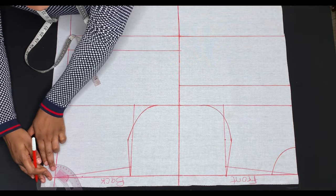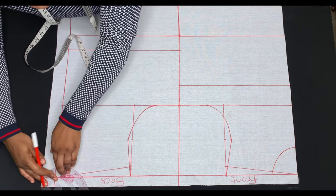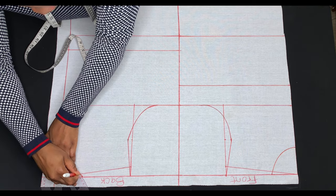You can use this basic bodice to draft different types of necklines — sweetheart, V-neck, square neck, off-shoulder, and so on.